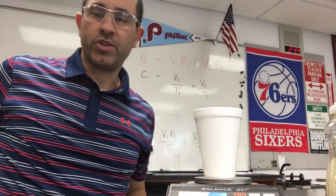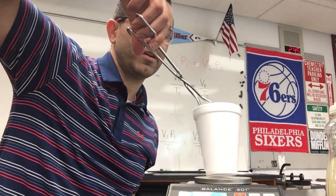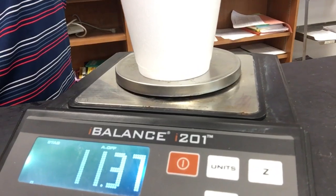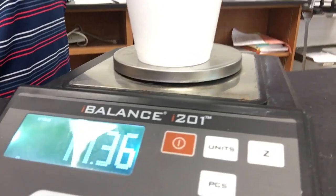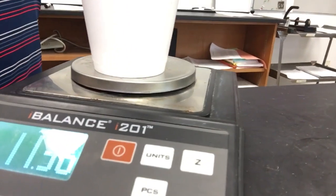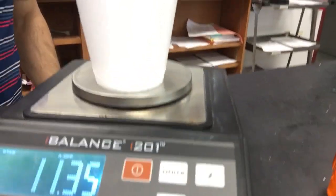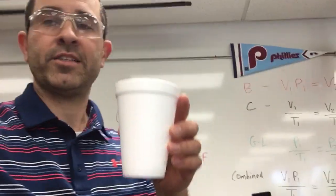The next step: I want to take my piece of dry ice, use the tongs so I don't get frostbite on my hands, put it into the cup, and let's check out what the reading is. 11.37. Oh, 11.36. What's going on here? It changed. Oh no, 11.35. The solid is turning into a gas — it's getting lighter as we speak, so we've got to hurry up. Write down 11.35 grams. Dry ice weighs 11.35 grams.